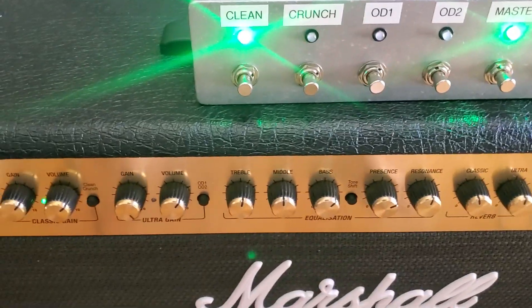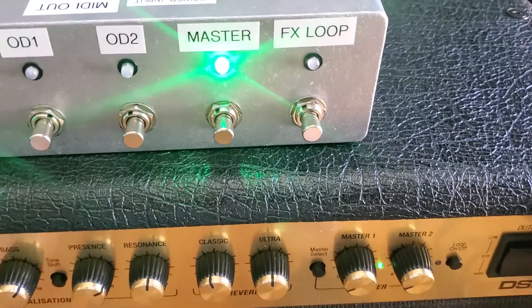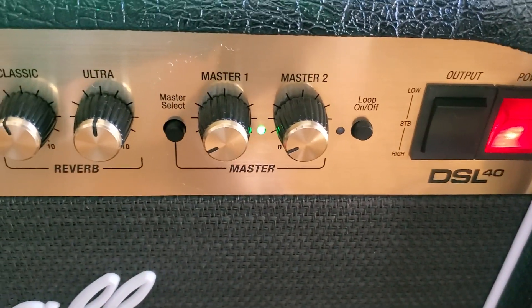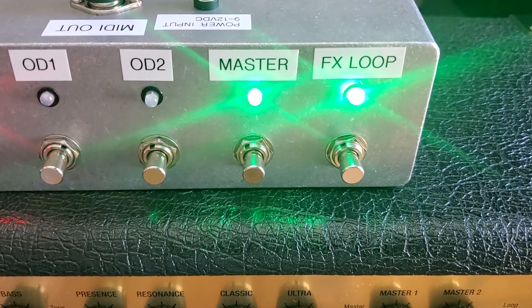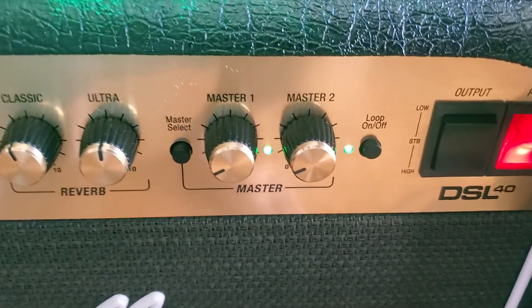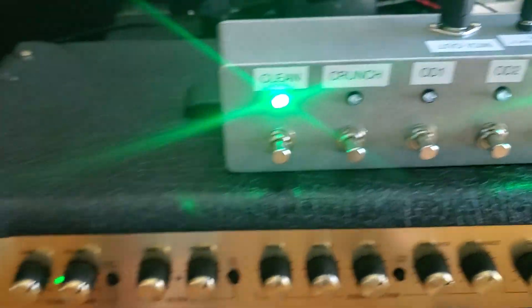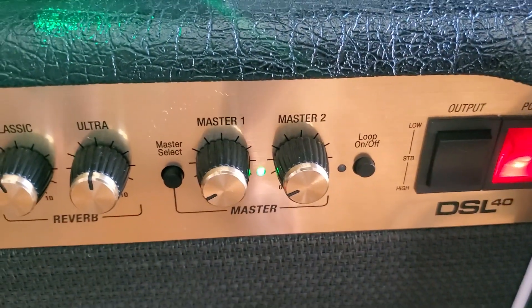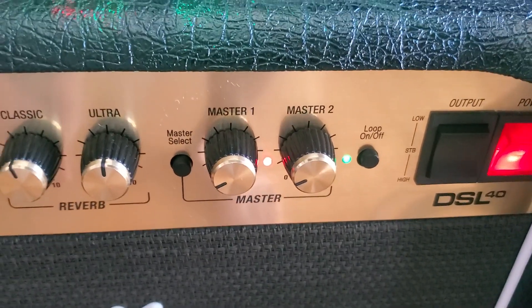Right now we're on the clean channel and you can see the amplifier matches — it's green, master volume is on one, effects loop off. For the crunch channel, I have master on one and effects loop on, and you can see that's synchronized. If you switch to master 2 it changes, and going back to clean returns to master one and effects off. Going back to crunch again, it returns to the previous state.